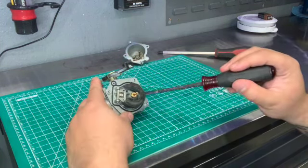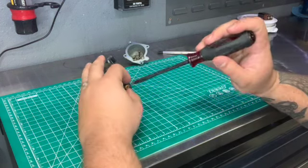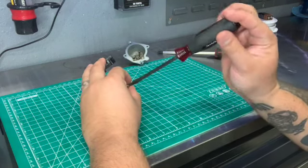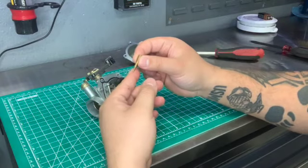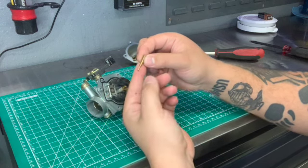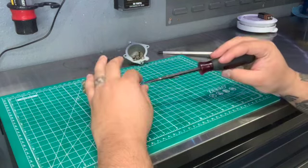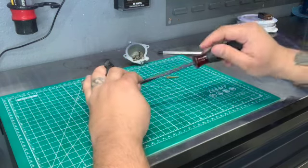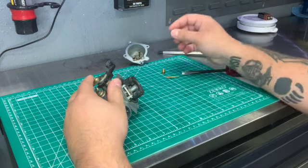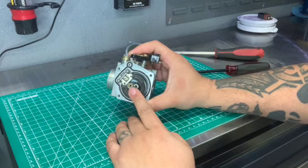I usually call the pilot jet the idle jet, because this is the most important jet in order for the bike to stay idling. If your bike sits and you don't use it all the time, this is going to be the jet that doesn't allow your bike to run or start. Then you have your main jet, and then inside is for your needle valve.